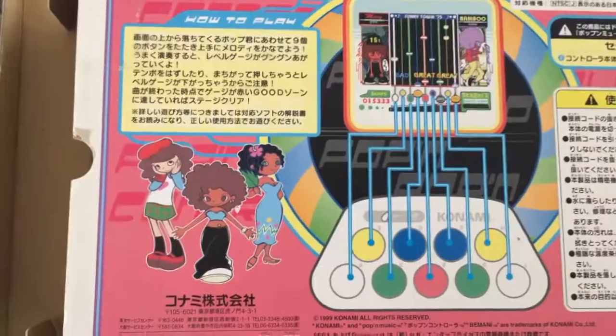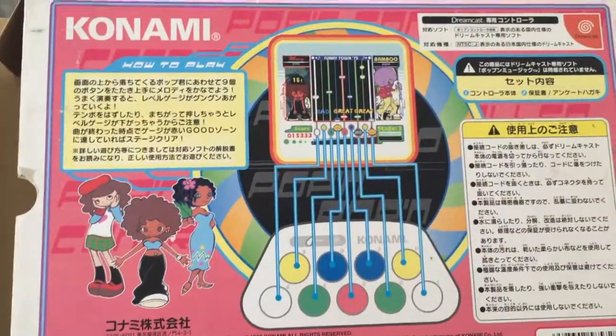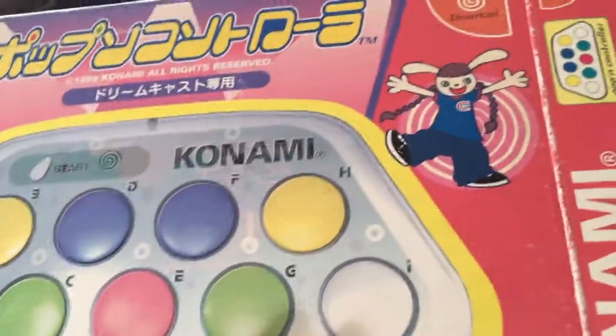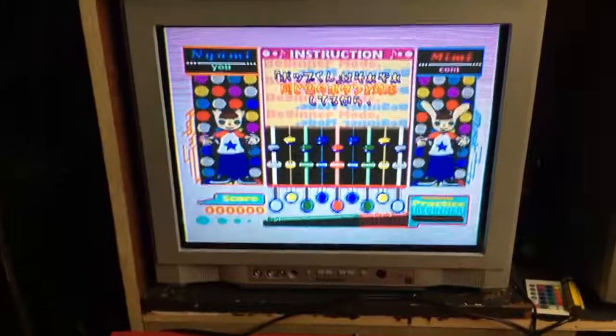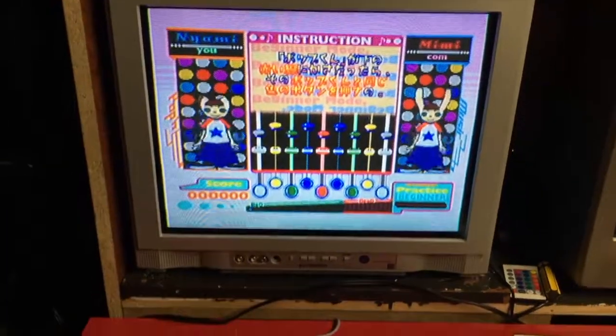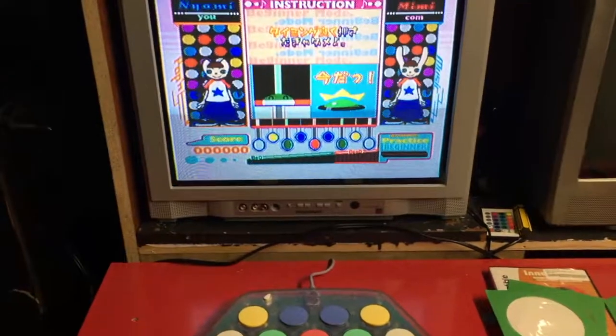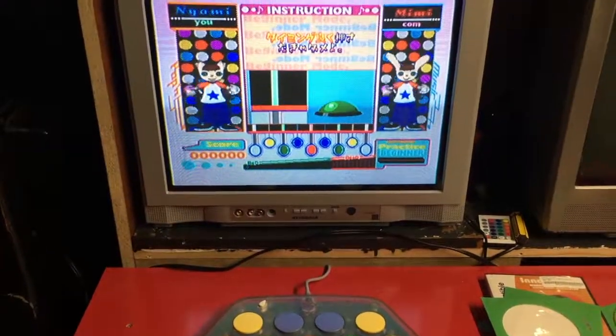Okay, what is this? So this has the original box — it's from 1999. And this is to play Pop'n Music. Pop'n Music is kind of like DDR but for your hands, and you hit those big color buttons when they line up with a certain part on the screen.